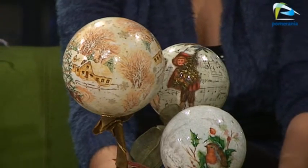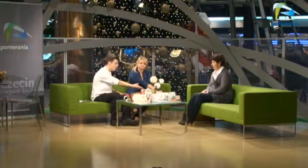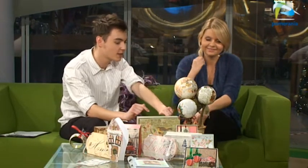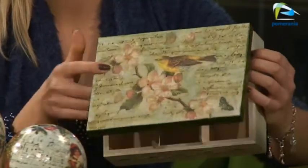Nie próbujemy tutaj nikogo przekonywać, że powinien robić sam prezenty ręcznie, ale próbujemy podpowiedzieć, że wcale nie trzeba wydawać masy pieniędzy na oryginalny i wyjątkowy prezent. Gdy patrzę na te bombki włożone w doniczkę, wygląda to jakby było kupione w sklepie, bo jest wykonane w 100% profesjonalnie. Ale też jest oryginalne — każda bombka jest inna, bo nic się nie powtarza. Wszystkie rzeczy są zrobione w pojedynczych egzemplarzach.